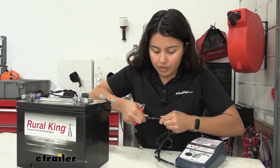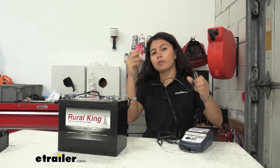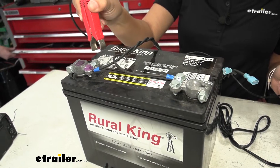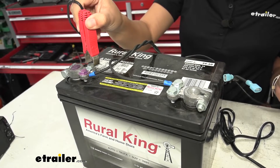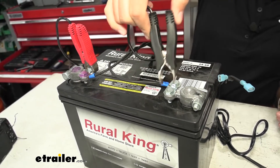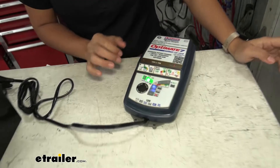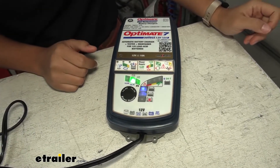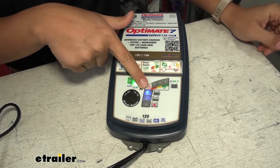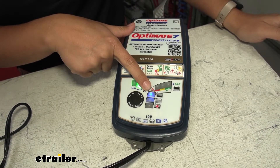Since we have the battery out and we're not permanently installing this charger, I'm going to use the clamps. Remember: red is positive, black is negative. Notice how small those clamps are though — if you have a tight setup it might be easier to use the ring terminals. As you can see, our battery has really good health. We skipped through the first couple of steps and already have three bars lit up on the bar at the top.